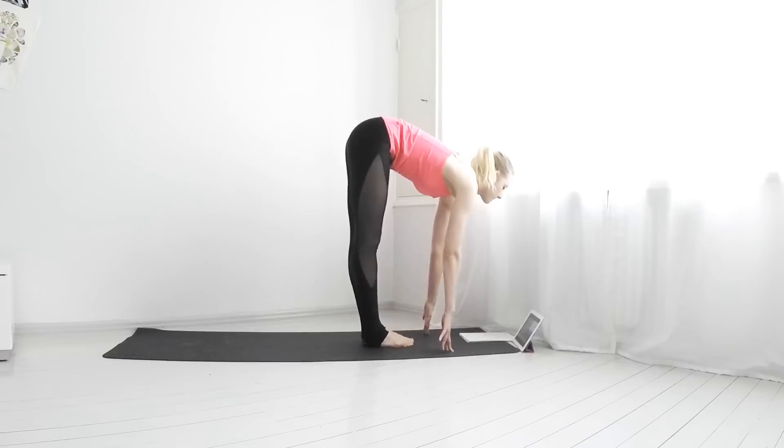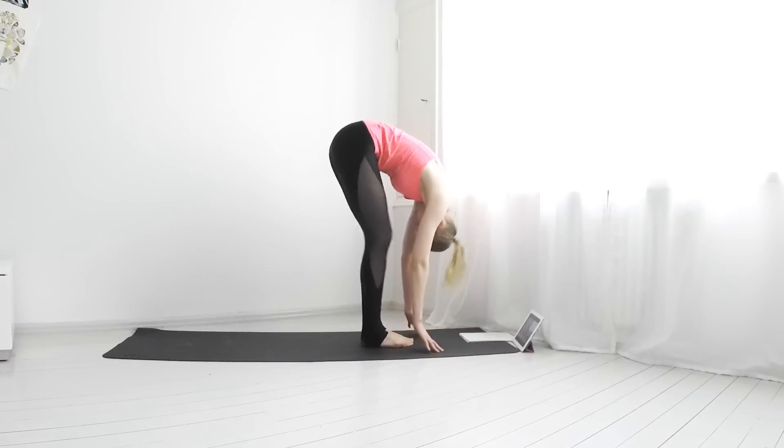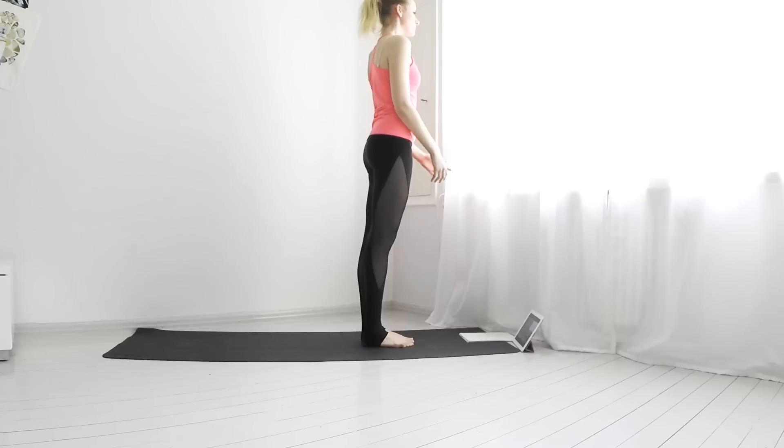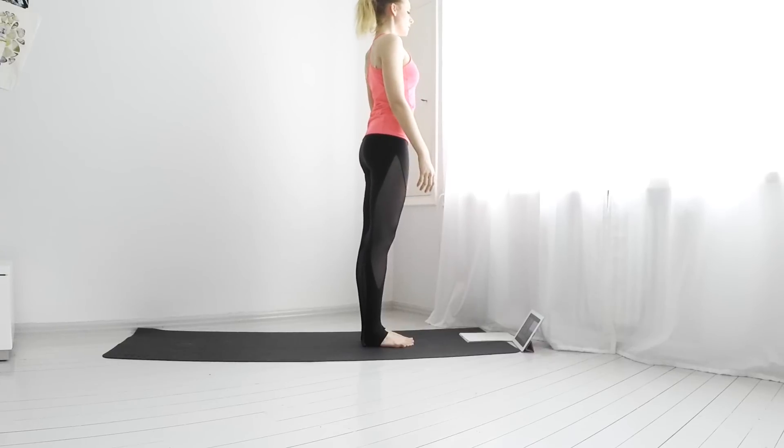Inhale jump forward. Exhale flat back. Inhale forward fold and come back up and find your way to a downward dog.